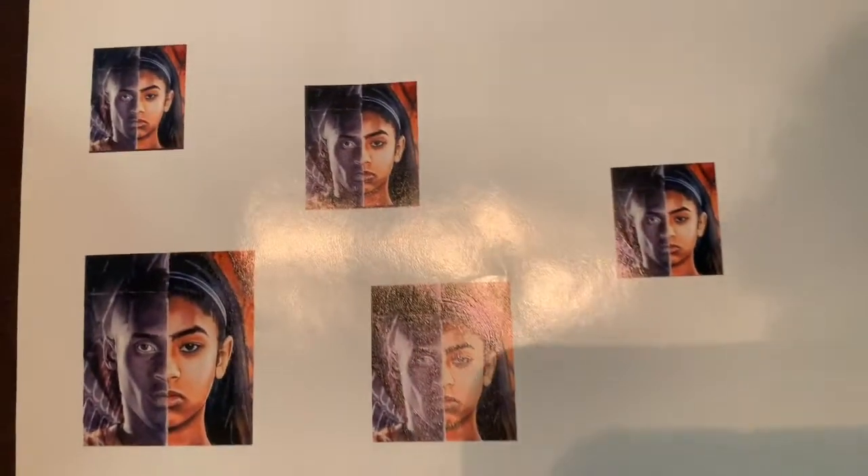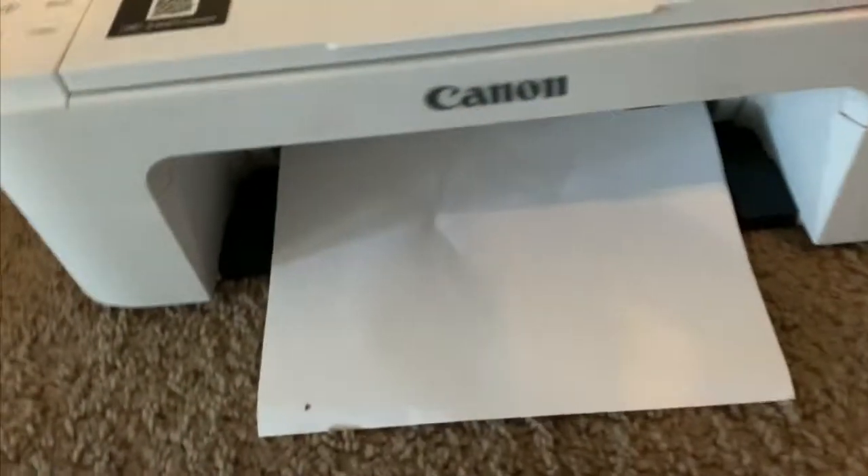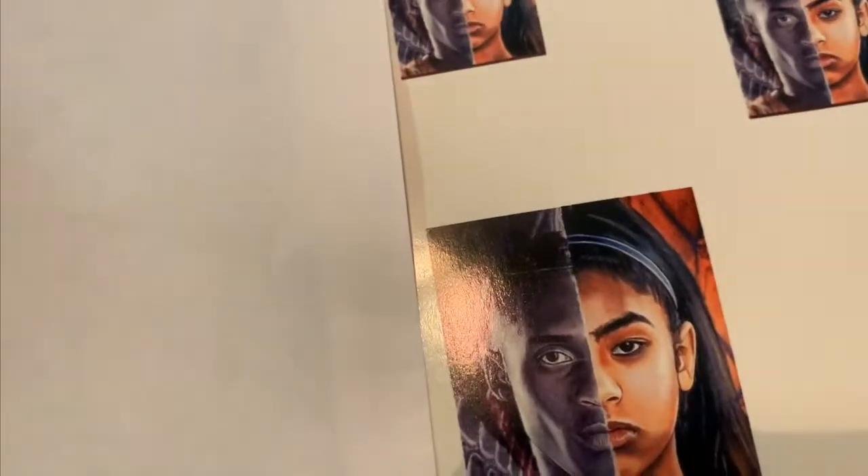Alright y'all, so we got done printing. This is how it looks on glossy paper. And now I'm gonna show you guys how it looks on regular printed paper. So it's actually not bad as I thought it would be. But it's definitely not bad, just look at the difference. I like the glossy look. And this one on regular paper is kind of faded. I like how it looks on the glossy paper.